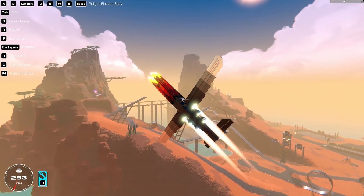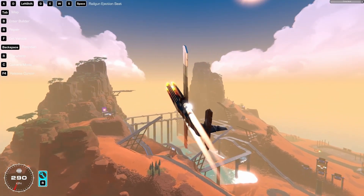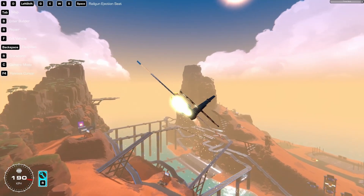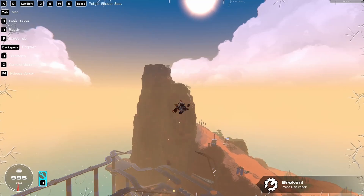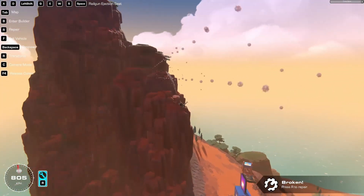I will now just shoot it into a mountain, and as soon as I hit the mountain the video is over — because that's how this goes. And here we go. Oh, it kind of broke. Oh well.